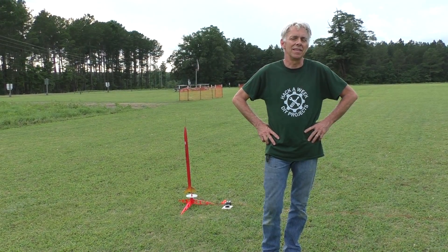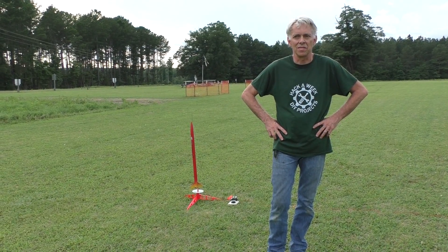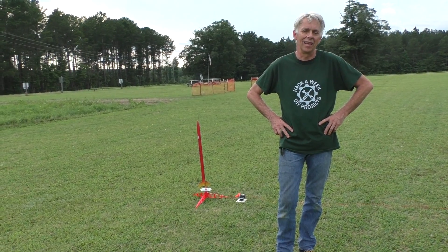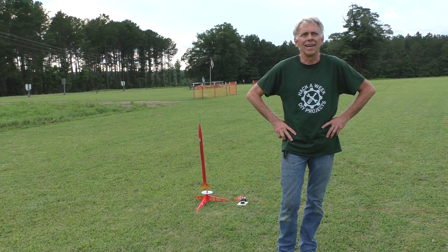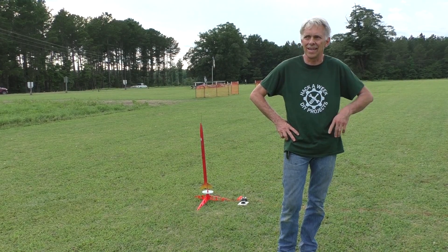I had a teacher and we did some model rocketry, learned about the physics of it, and it was lots of fun. We got to go outside the classroom, it was really cool. I fell in love with it and I did it for about maybe another three years or so, and then I got away from it.